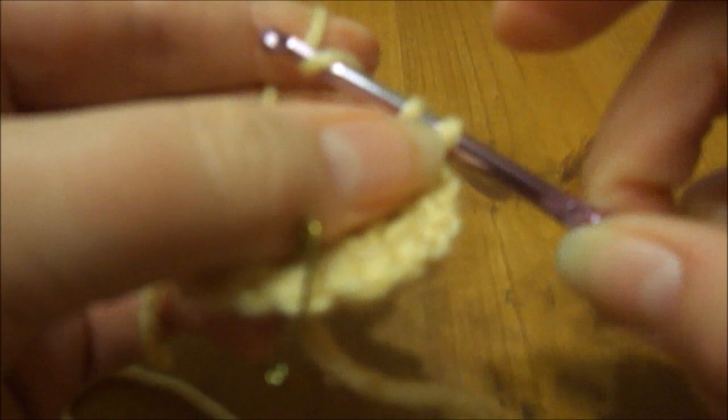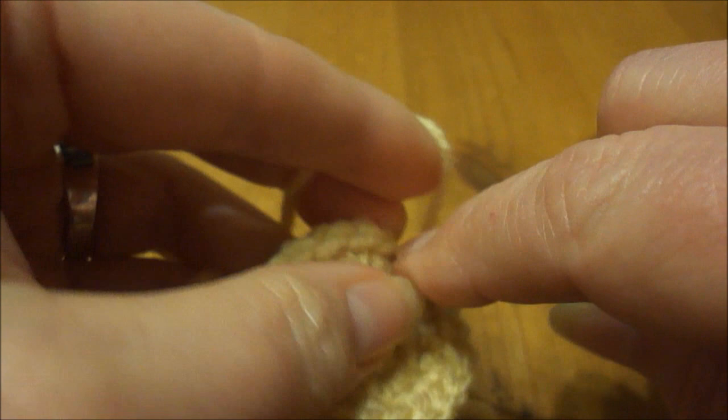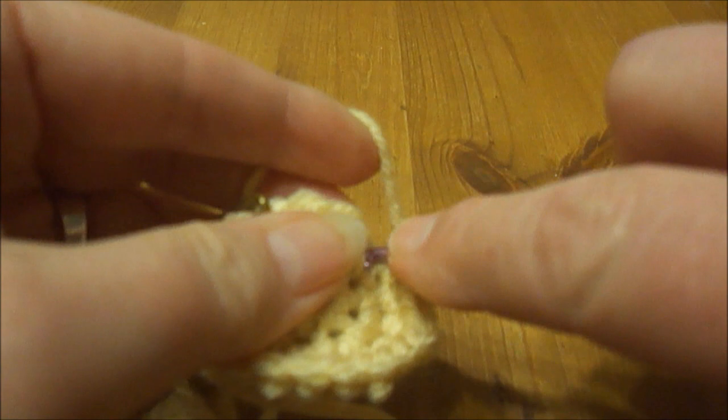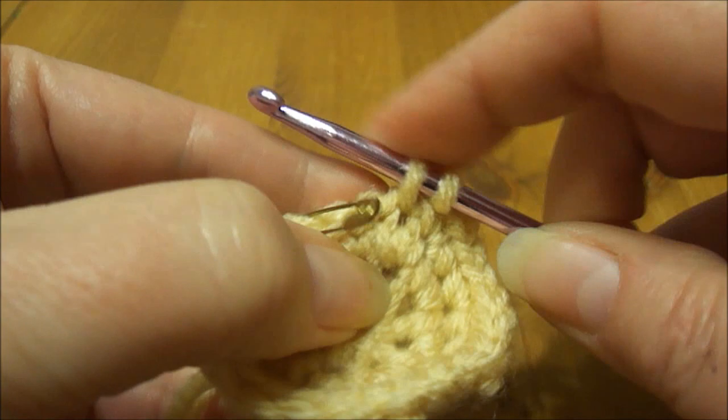One and two, and one and two, and one and two — I know this is getting boring. And one, and two — oh, I think I got it right this time, yay! Because I've got two stitches left and I'm going to do one and two.